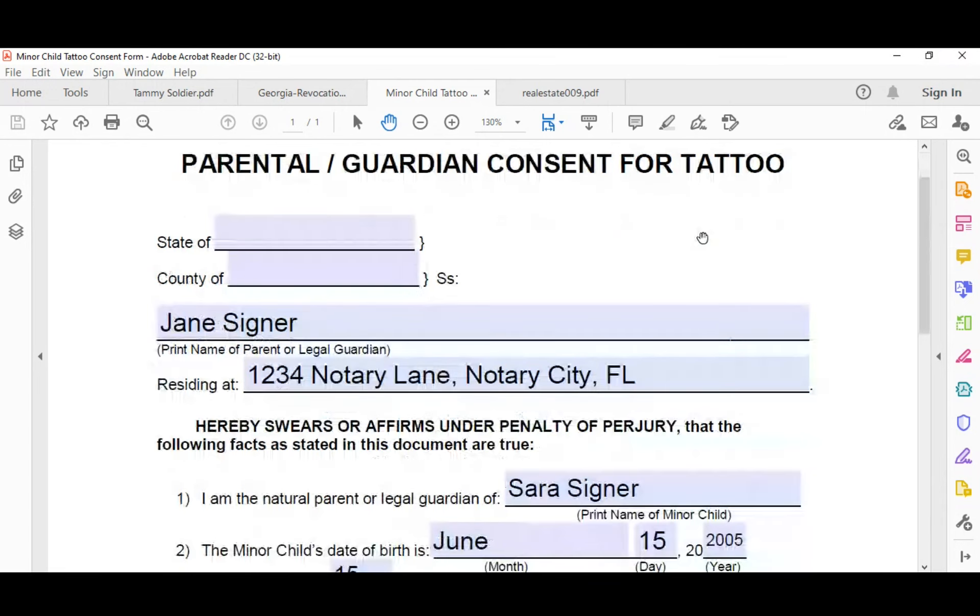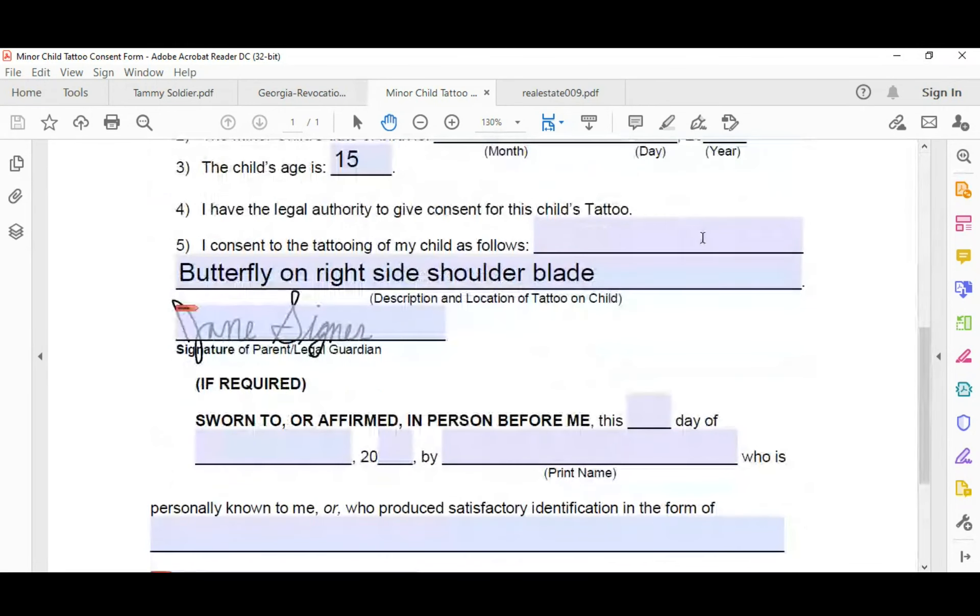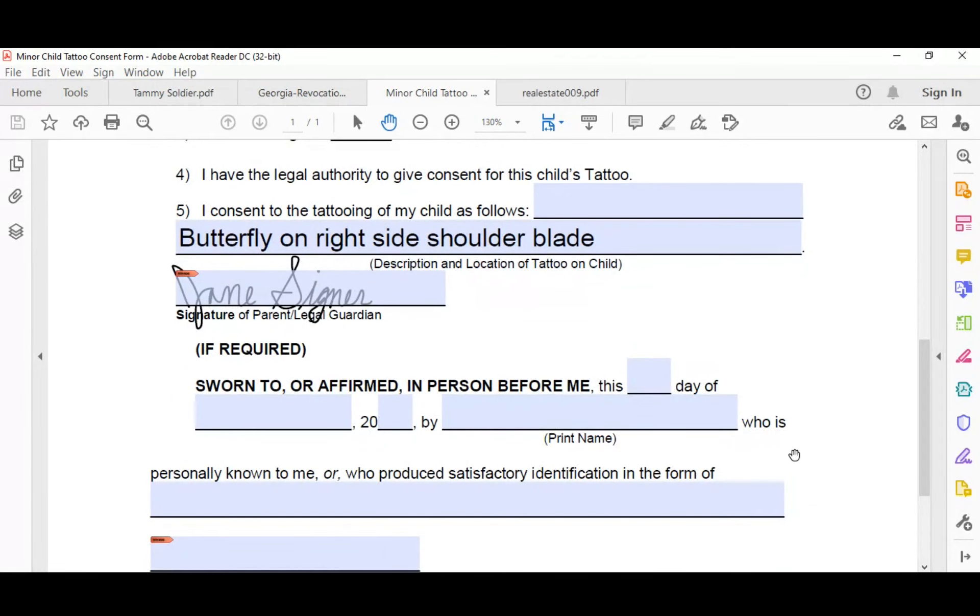You want to notate as much relevant information in your journal as possible, because you're going to be notarizing so many people you won't remember it off the top of your head. If that notarization ever comes back on you, you can say: 'This was the parent, she presented X, Y, Z to me.' Now let's examine the parental consent document. You notice the notarial certificate down here — what type of notarization will this be? It's a jurat. This is why you always want to pay attention to the words 'sworn to or affirmed' — that tells you it's a jurat.